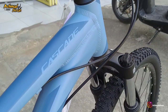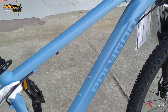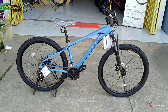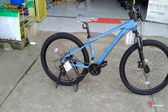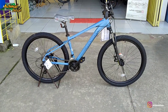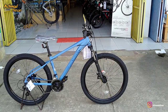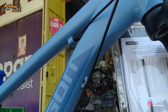Untuk framenya, sepeda ini adalah sepeda XC. Framenya menggunakan frame alloy ALX, jadi sudah alloy. Kemarin kita sudah mereview Polygon Cascade seri keempat 2023-nya. Warnanya mengingatkan kita atau nostalgia dengan seri 2019 untuk Cascade 2-nya. Untuk Cascade 2 itu warnanya kuning. Nanti kita akan jajarkan sama-sama supaya gambarnya jelas.